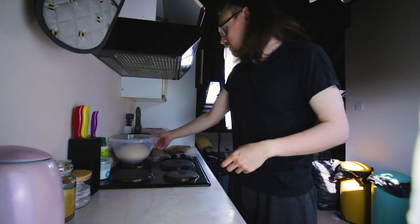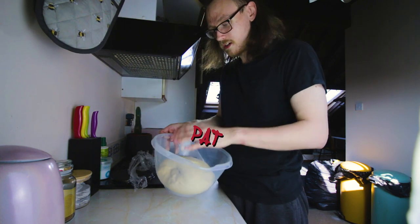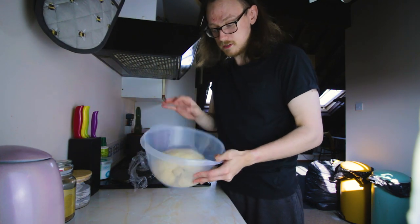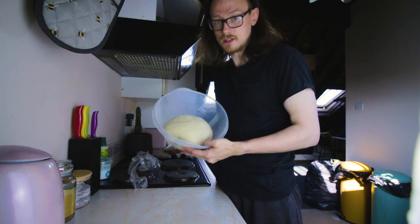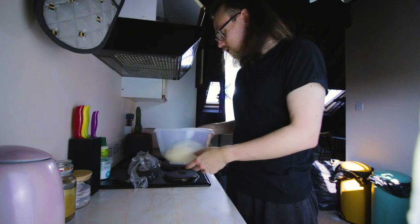So I've used my connections at my work and I've got myself some dough. So here's today's dough. This is what your dough should look like when it's risen. It should be nice, it should be soft, it should be supple.